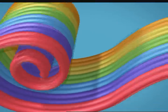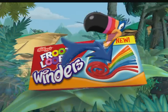Yummy! There's 12 strands of fruity fun in every Froot Loops Winders, new from Kellogg's. How do you unwind?